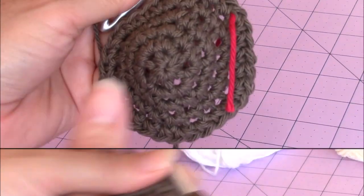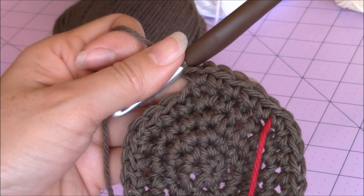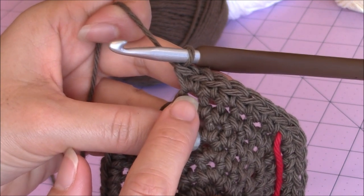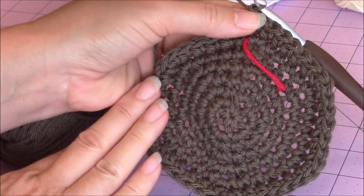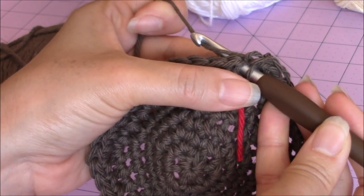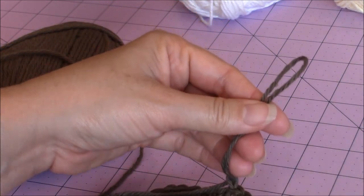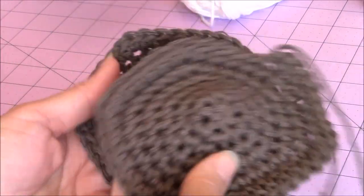For the next round make 1 single crochet into 4 stitches, and then 2 single crochet into the same stitch for the 5th stitch. Repeat that pattern all the way around. For the last increase round for the head, make 1 single crochet into 5 stitches, and then 2 single crochet into the same stitch for the 6th stitch. Repeat all the way around. After finishing that last increase round, slip stitch into the next stitch, then finish off. You're going to need 2 of them for the head.